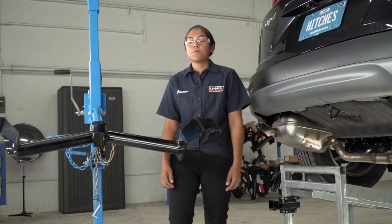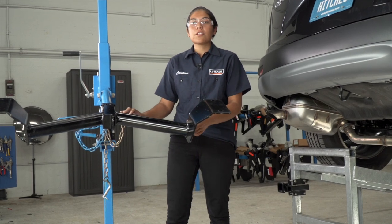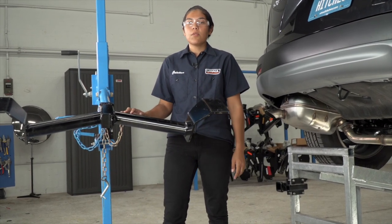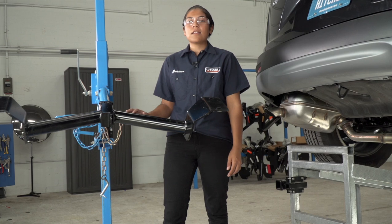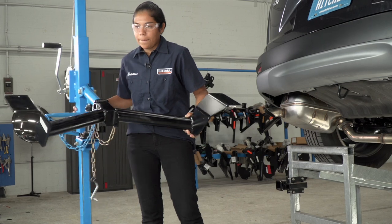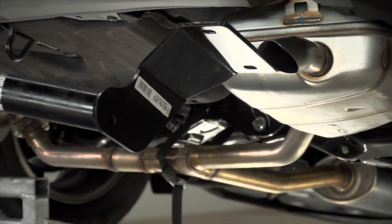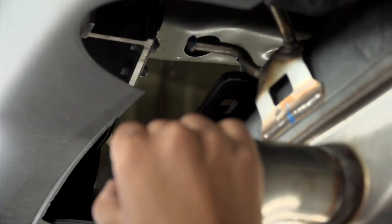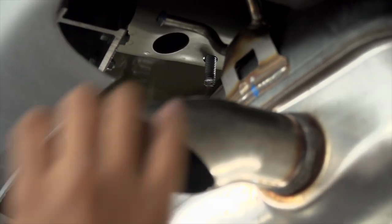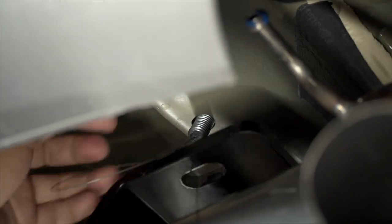Now that the underbody is prepped and ready, we're ready to put our hitch into place. I'm gonna be using a U-Haul exclusive hitch jack, but if you don't have one at home, it is a good idea to get a second set of hands as the hitch can get very heavy. We'll be feeding the fish wire through the hitch to prevent the bolt from getting pushed back into the frame rail.